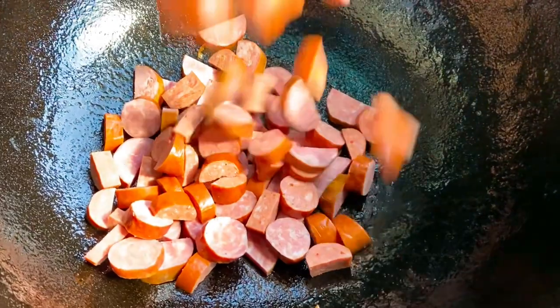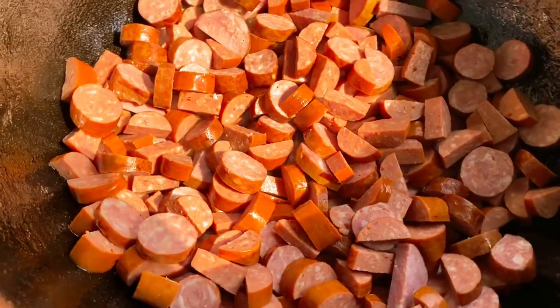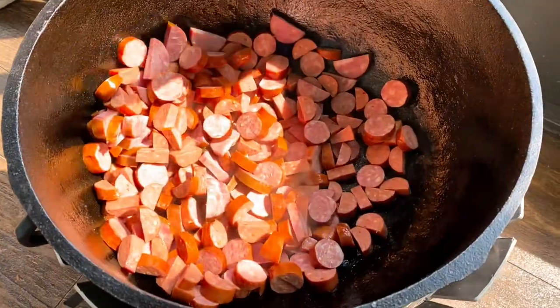Next I throw in my smoked sausage. Here I have four pounds of regular smoked sausage and one pound of andouille — just listen to that sizzle. I get this moving around and begin to brown it up nice and slowly, a little bit of toss here and there.